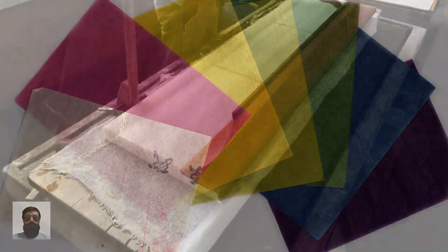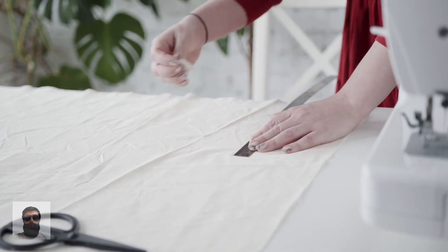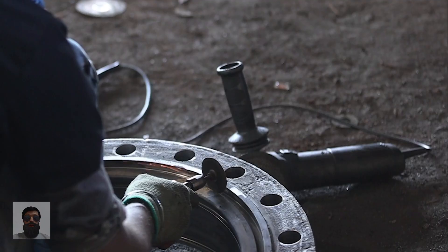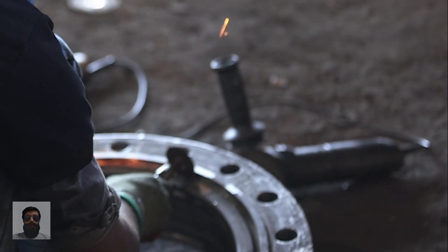Five thin layers of washi, a durable paper derived from the paper mulberry bush, were glued together with kenyaku, a Japanese potato paste, to make the balloons. Thousands of teenage girls from high schools across the country were mobilized to laminate and glue the sheets together, with final assembly and inflation tests taking place in large indoor arenas.